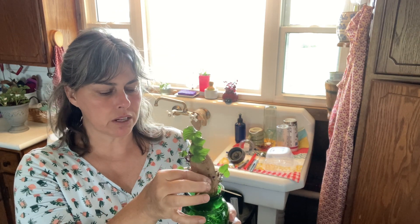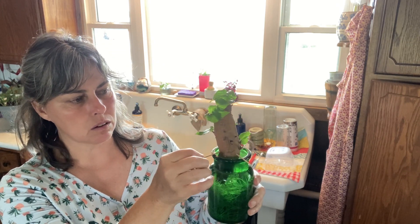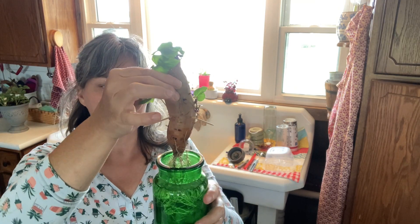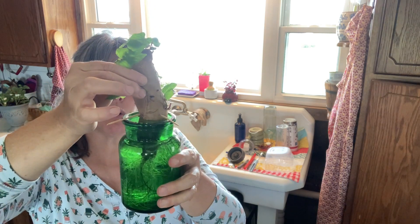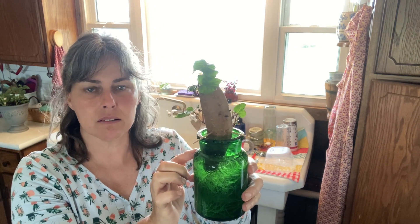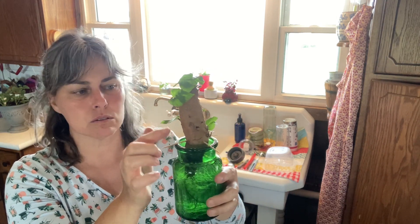I will bring it up here and I will poke some toothpicks on three sides of it and then set it down in some water and let it root. I keep the water at a consistent level so that the top of the roots don't dry out, and then it puts off these little vines.